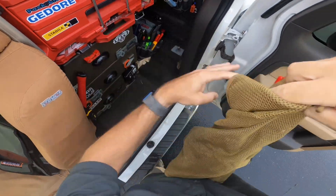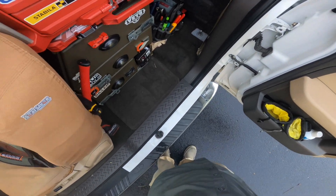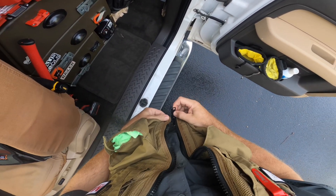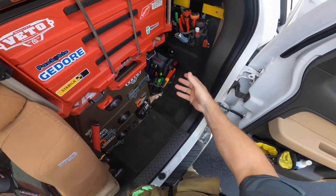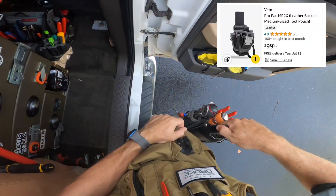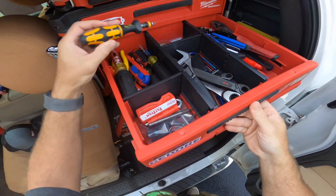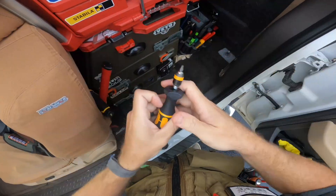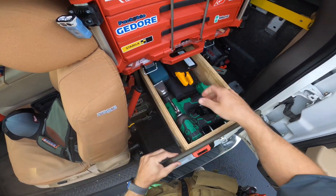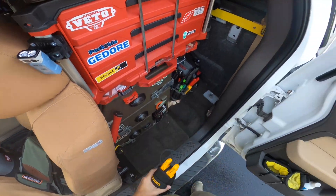Starting out by getting the tools I'm going to need to figure out what materials I might need. I'm going to start with my Atlas vest — I've used it on a few jobs and I really like it, it's quite handy. I'm also going to run my MP2X, which has mostly electric tools inside. I'm getting out my torque screwdriver, and also my Fluke T6-1000 Pro because I'm going to need a meter to do some testing.